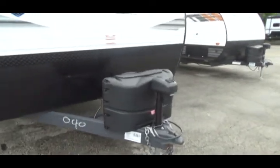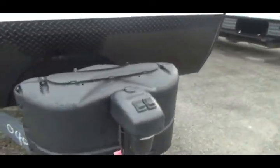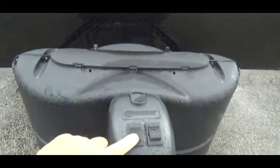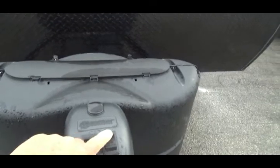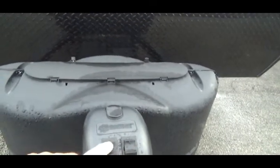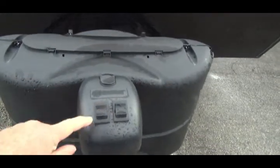This is your hitch. The hitch has a switch on top of it that makes it go up and down. It has a light that comes on or off.